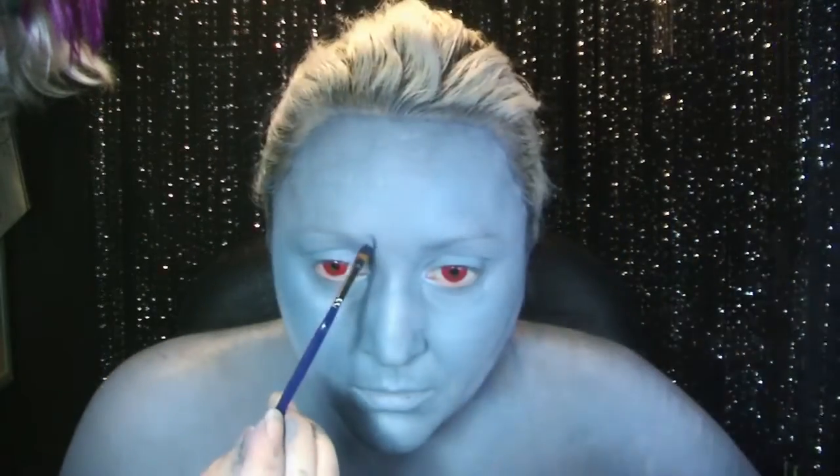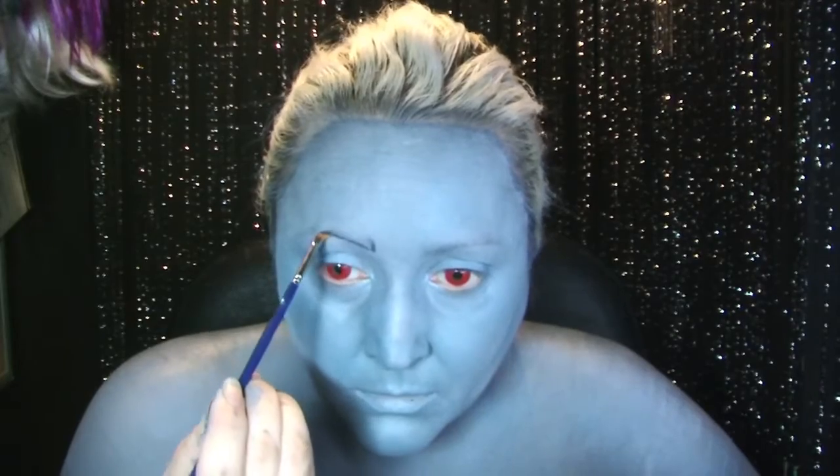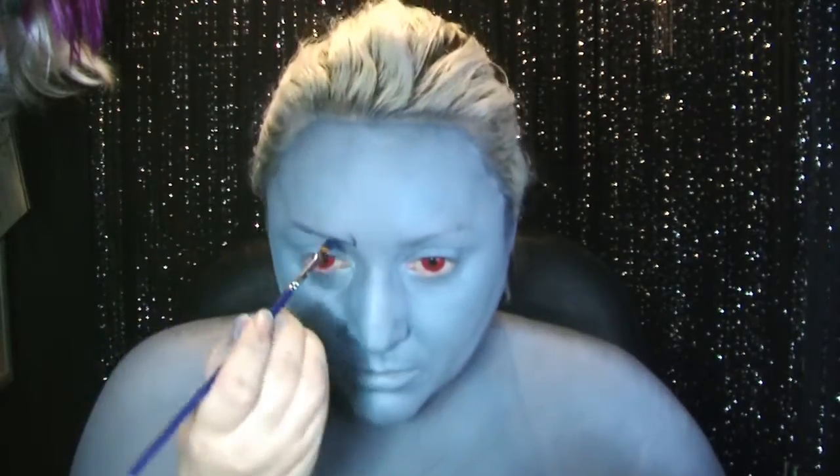I've already popped my red contact lenses in because I know that freaks some people out. Now I'm going in with the brows. I want them to be quite sharp because it's Hades.